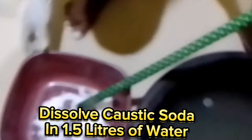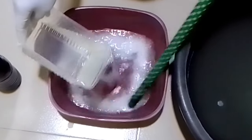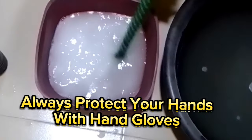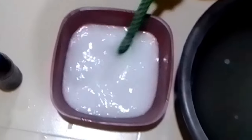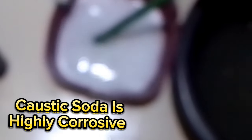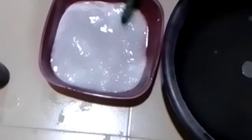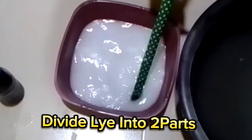Dissolve caustic soda in 1.5 liters of water. Always protect your hands with hand gloves — caustic soda is highly corrosive. Divide the lye into two parts.